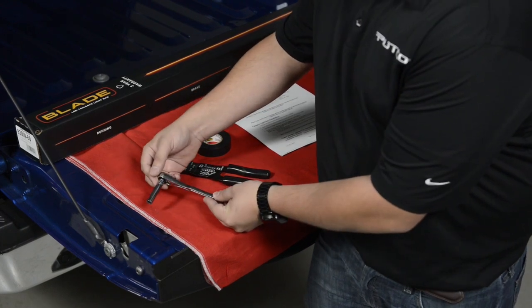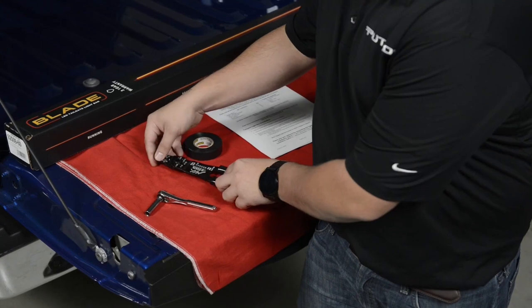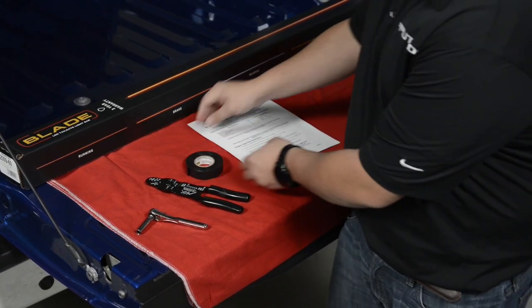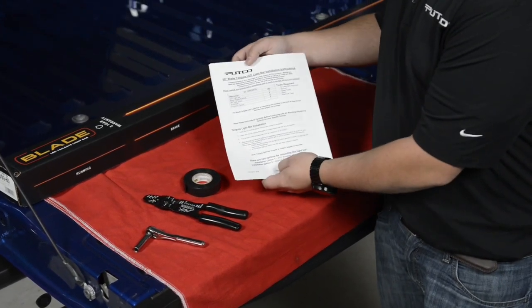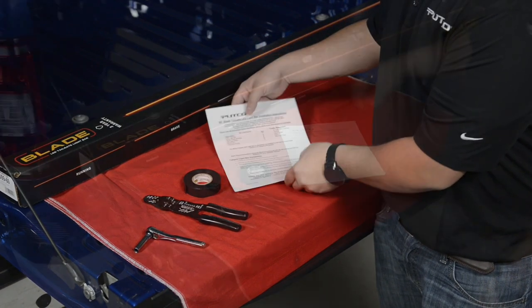You will need a ratchet, electrical pliers, electrical tape, and the supplied instructions for installation. Be sure to read all instructions thoroughly prior to installation.